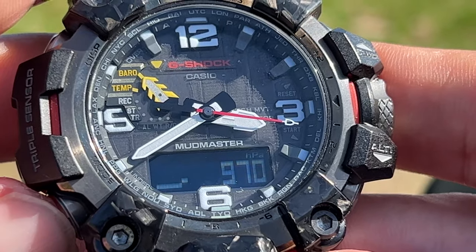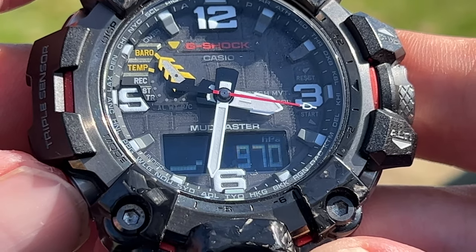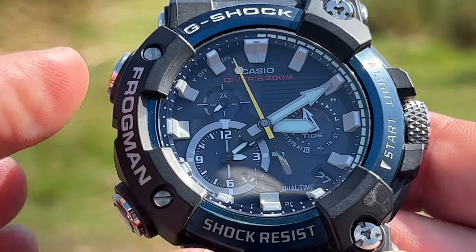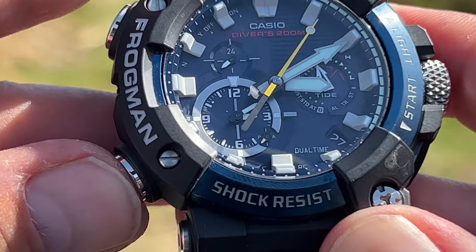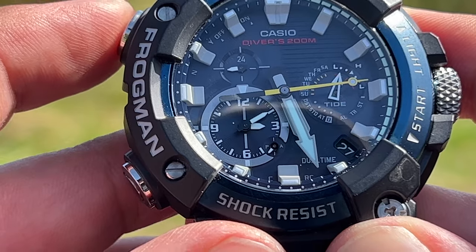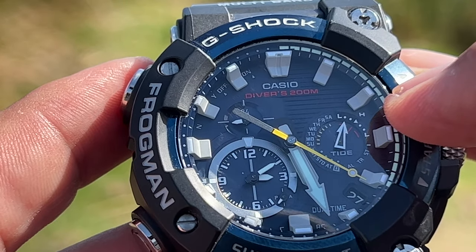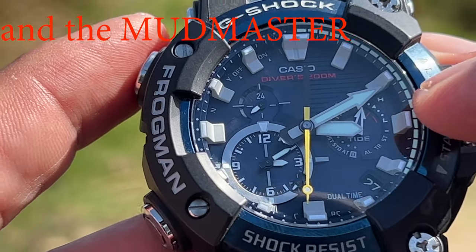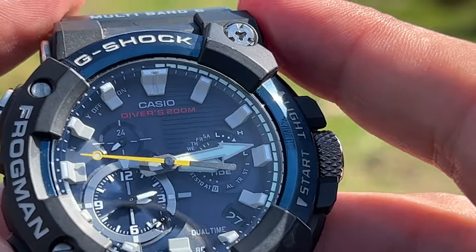Pressing the top-left button moves the hour and minute hands out of the way, although it will do it itself when necessary. So if you're looking at the barometer and want a quick look, it'll move the hands out of the way again when you want to look at the temperature. Pressing the bottom-left takes you to your tide time, and you can see that my tide has just passed low tide and is heading towards high tide.